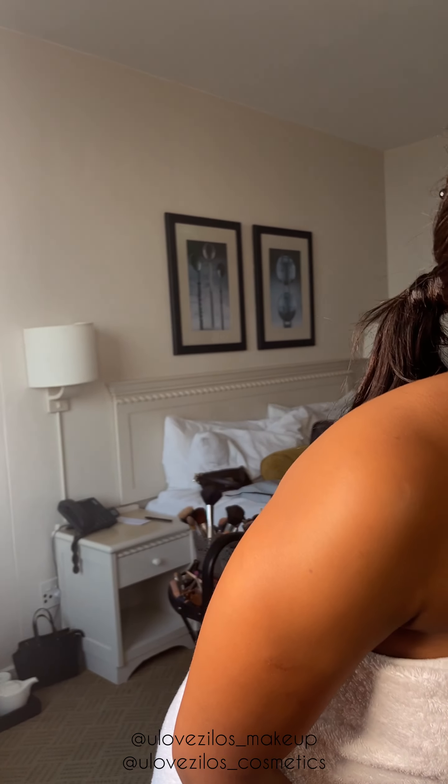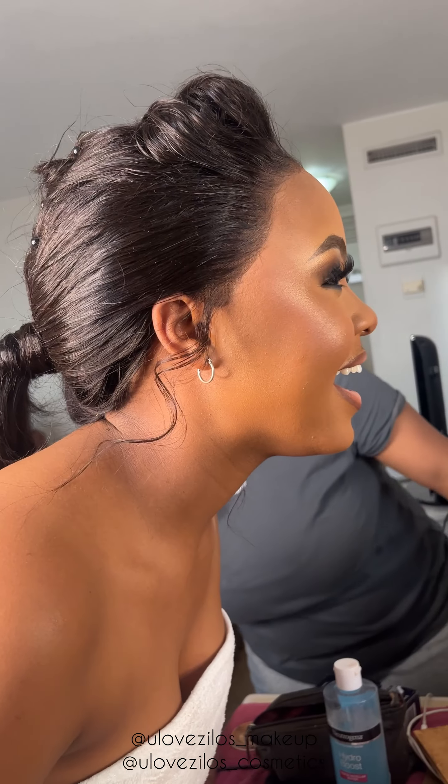Now the reveal. Her mom was so happy — she was like, 'Is this my girl? Is this my little girl?' She was the one who said do whatever, as long as the look has a smoky eye. And I hope I achieved what she wanted. Here are the pictures I took once she was dressed.